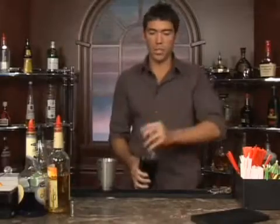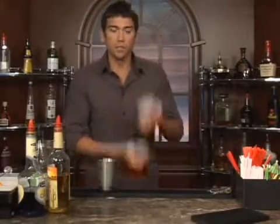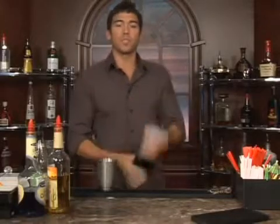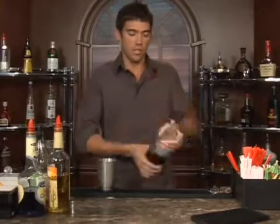Now let's go ahead and shake this up real well, get it nice and cold. Also, if you'd like, you can salt the rim of your glass that you're going to be serving the drink in. That's totally up to you — you can use salt or sugar.